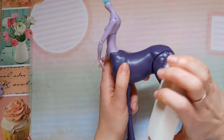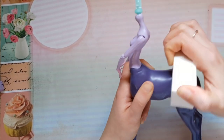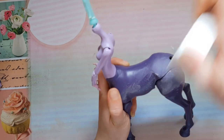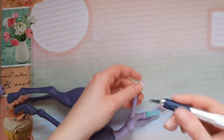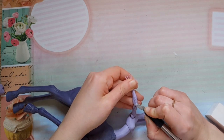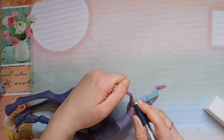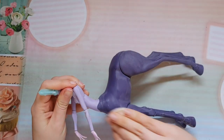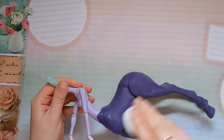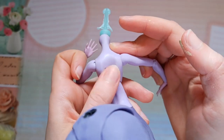I'm going to start the work on her horse body — I will paint it and blush it. I'm using a nail buffer to remove the shiny surface, which also removes the painted Monster High skulls on her tights. I'm also cutting off the feathers from her arms. After I finished buffing the body, I'm using rubbing alcohol to remove the dust.